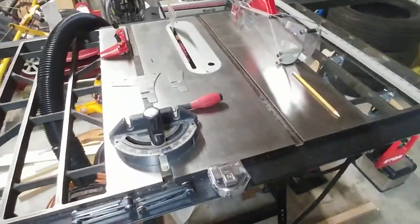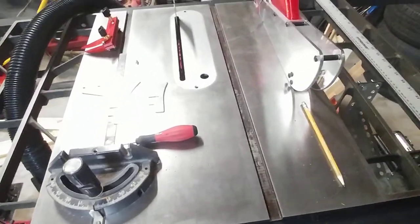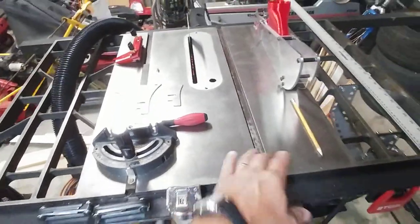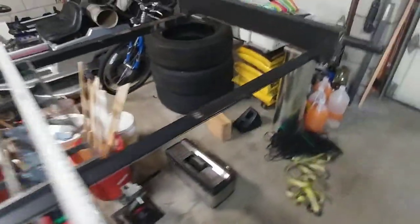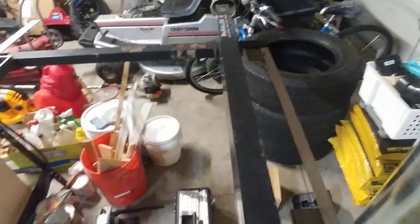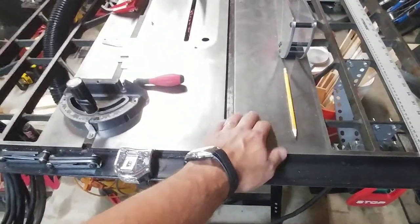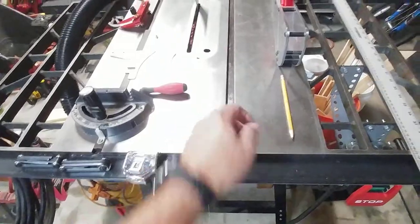I've not restored, but brought the table saw back to a state that you can actually use it. It's a cast iron top with cast iron extensions. It has a Paralog 2 fence system on it, which is also probably from the 90s. I made that all work together again, adjusted it, made it all straight and clean, and polished the top with a nice layer of paste wax.